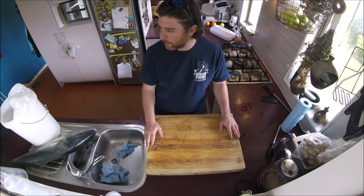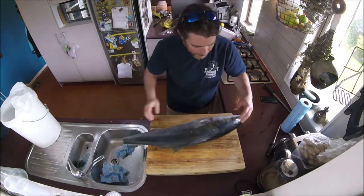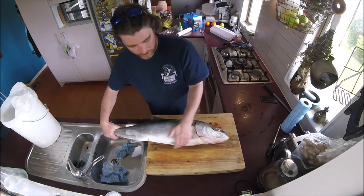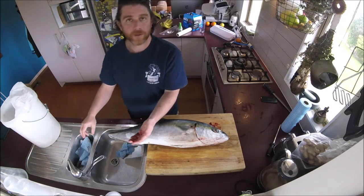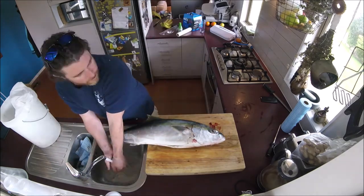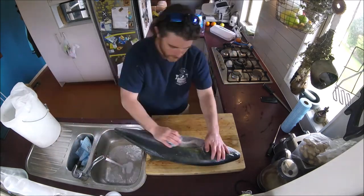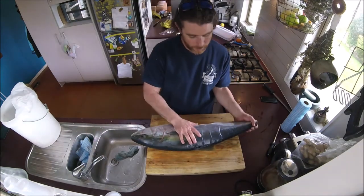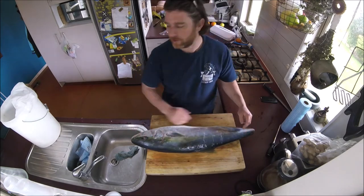This kingfish was bled when we caught it — we try to get as much of the blood out as we can, hence the state it's in. So the first thing we'll do is give it a wipe down with a clean cloth. Nice and clean — makes the rest of the job really easy.